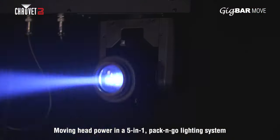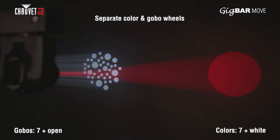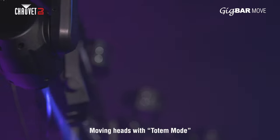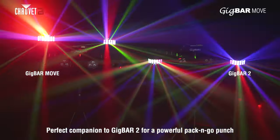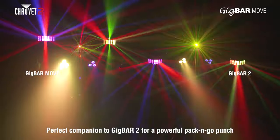This powerful addition to the Gig Bar family features two moving heads with separate color and gobo wheels, plus totem mode, keeping the action in front of you on the dance floor. Gig Bar Move works flawlessly with Gig Bar 2. If you already have Gig Bar 2 and want to add Gig Bar Move to the mix, the two units partner up perfectly.